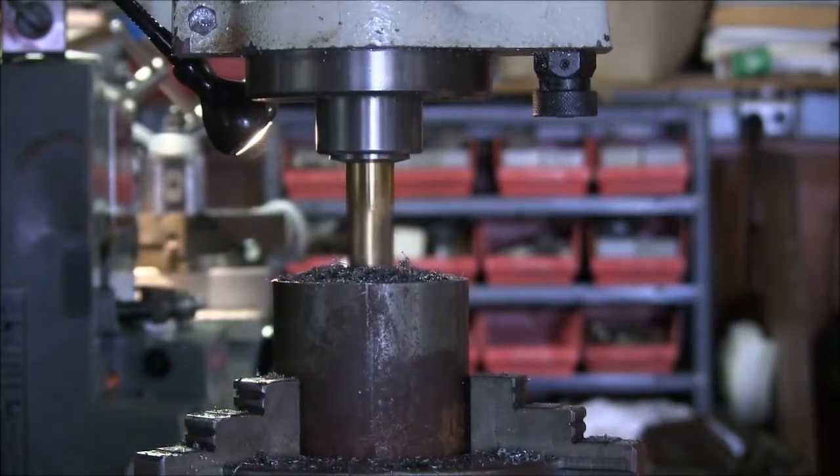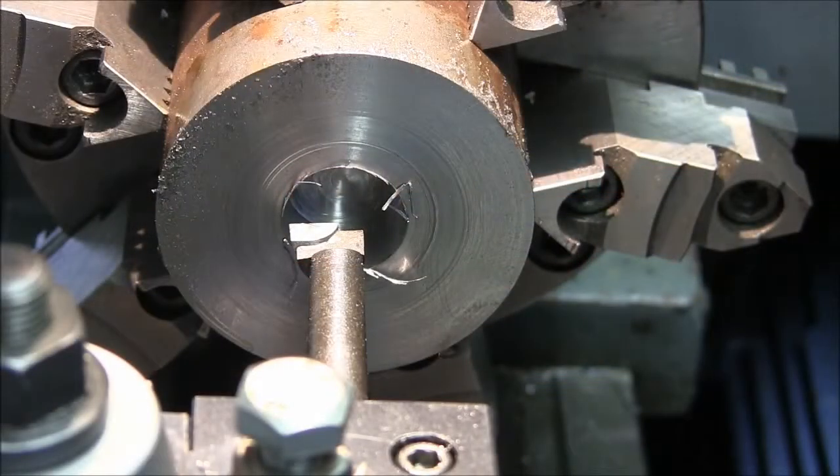Okay, 0.600 — I'm gonna lock it there. Done with the milling, got enough room to get the boring bar in there now and the bottom of the hole is flat. We're gonna switch to the boring bar on the lathe and bore this sucker out to two inches.